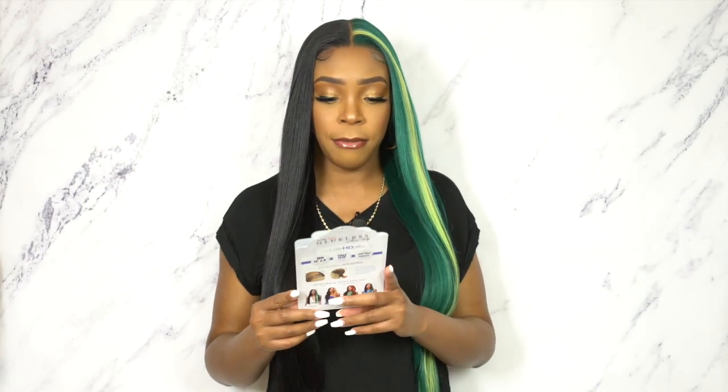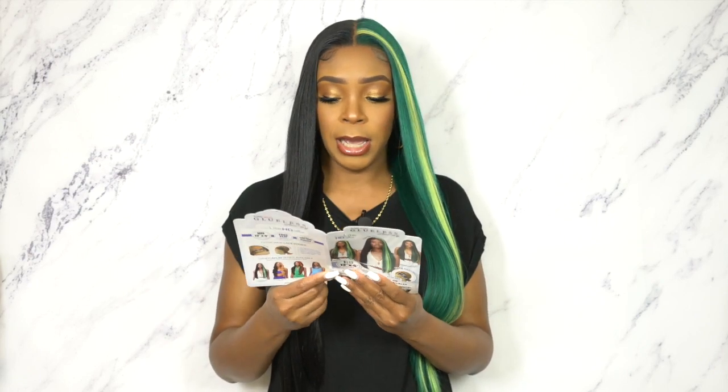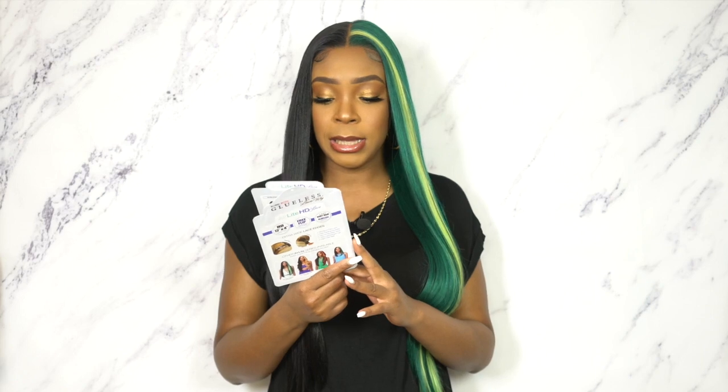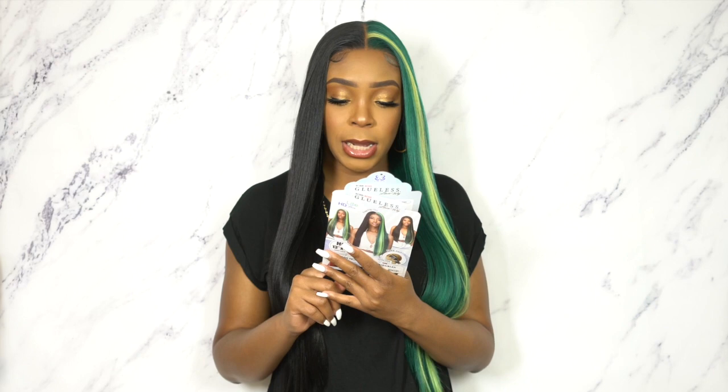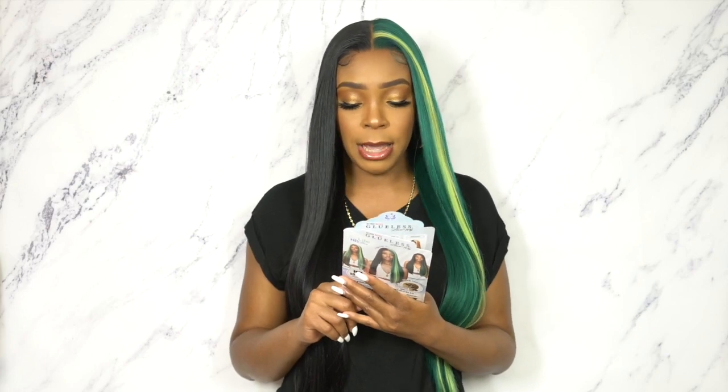Let me know how you feel about this. It is heat safe — let me check. Yeah, it says high heat safe. It says here: HD, hand-tied lace, free parting, flexibility, security, glueless wear, ultra lightweight cap, and high heat safe.